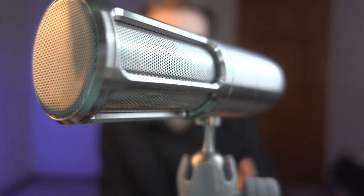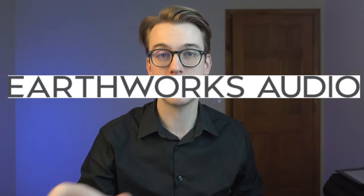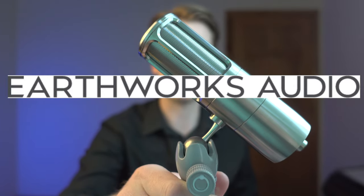This is the Earthworks Icon USB microphone and today I'm going to review it. I want to thank Earthworks Audio for sending me the Icon USB microphone for me to try out and experiment with, so thanks so much Earthworks.